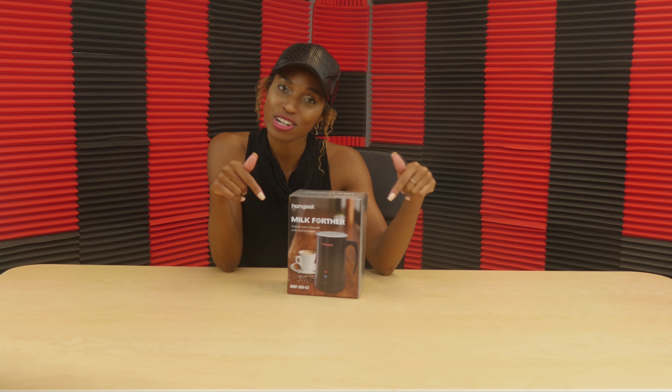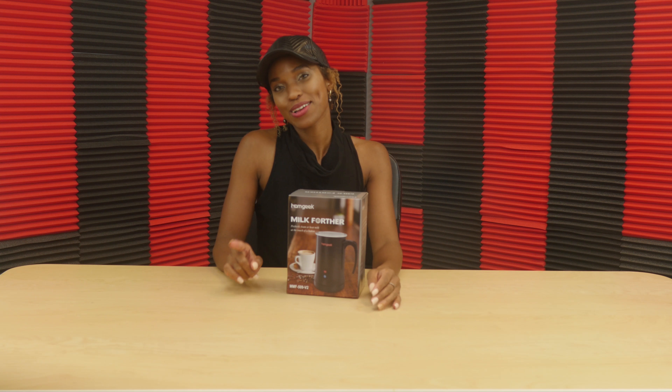Hey guys, welcome back to Review Pals, the channel where we give you our honest review on Amazon and eBay products, here live unboxed on our channel. If you're a brand and have a product or service you'd like us to review, be sure to email us down below and we'll get your product on our channel.